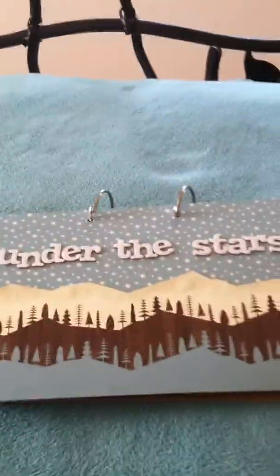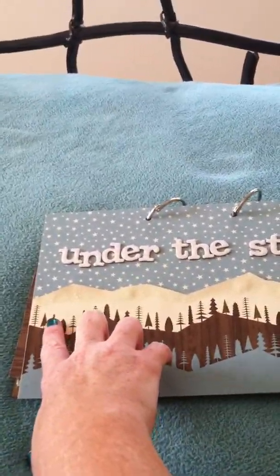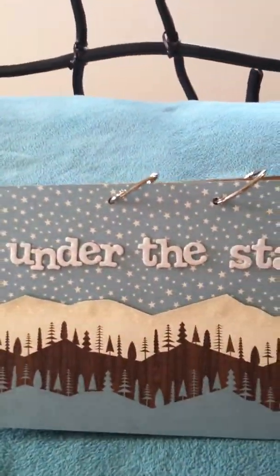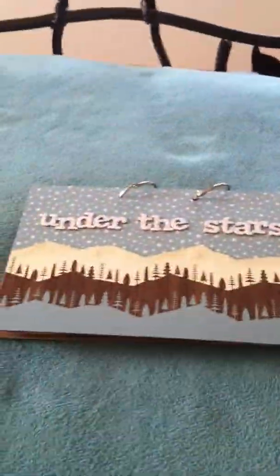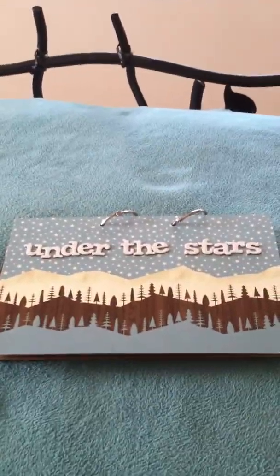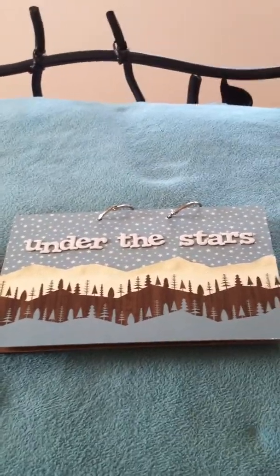Like I said, I'm not finished with this yet. This is the cover so far — I basically did a pita cut here out of some paper to make it look three-dimensional, and I wanted to call it 'Under the Stars,' hence the star paper there behind. I'm probably gonna ink some of this or add just a slight bit more to the cover.